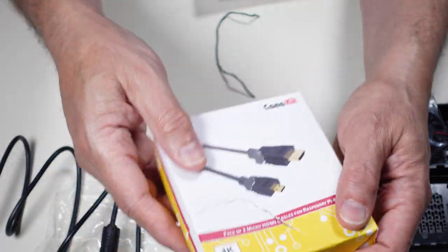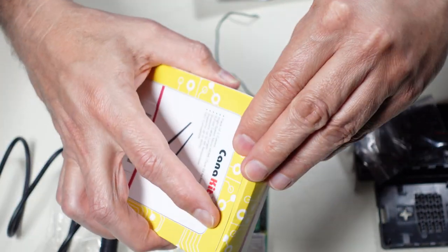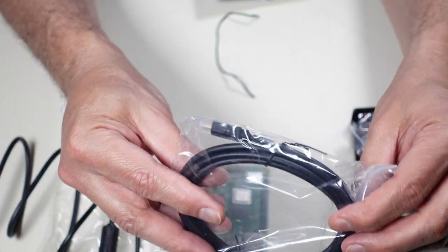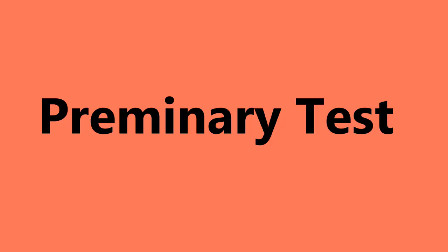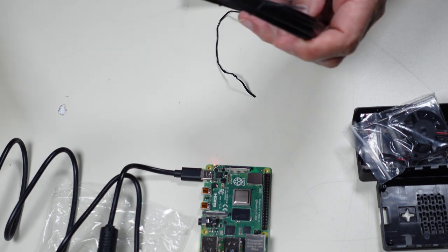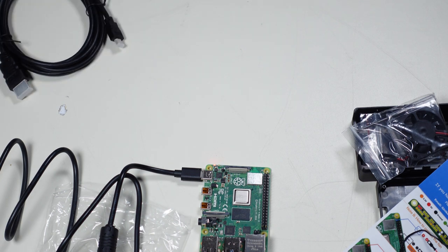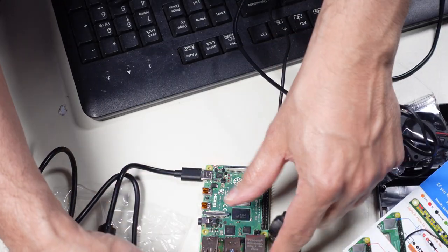The last piece I purchased is this cable package — the box is already in bad shape but hopefully the cables are fine. In here are two micro HDMI to standard HDMI cables. I'll take one of these cables, connect it to the monitor, and see what I get — just a quick test. I also have a mouse and keyboard: standard USB 2.0.